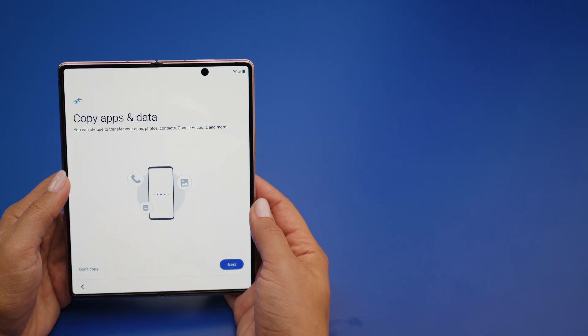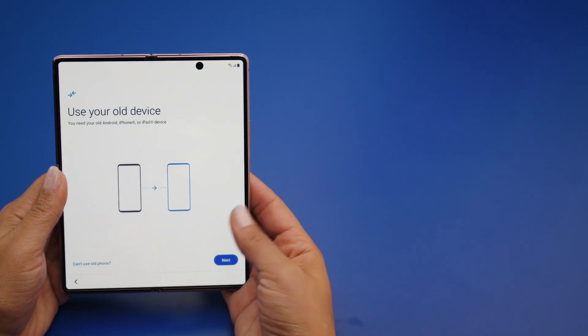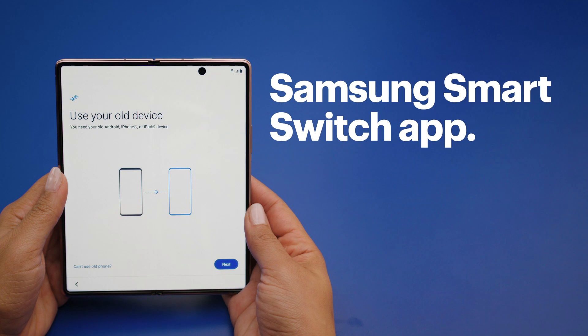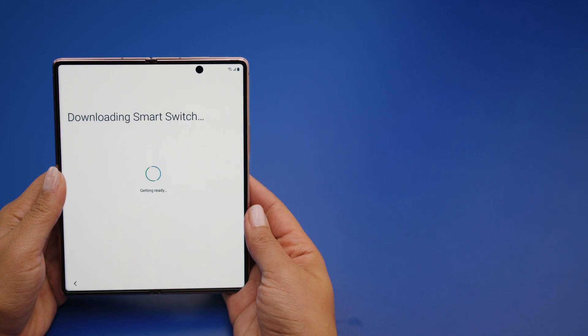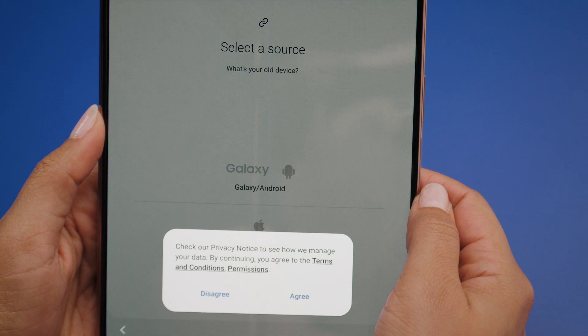When the update process is complete, it's time to talk about data — more specifically, transferring data. Tap on Next. If you're transferring data directly from an Android, iPhone, or iPad, you'll need the Samsung Smart Switch app. Click Next to begin downloading it. After it's downloaded, you'll walk through a few steps, answering questions about your old device and reviewing the terms of service and permissions.